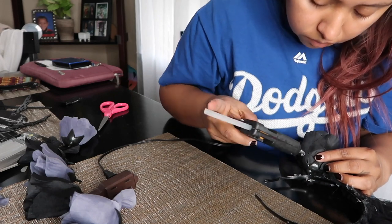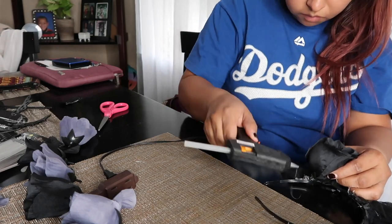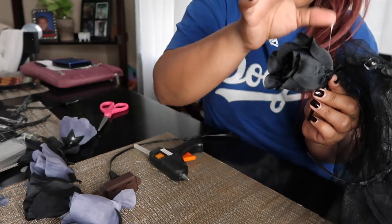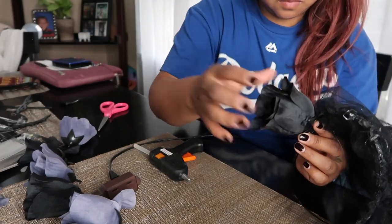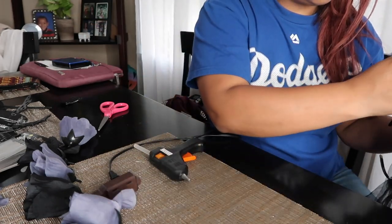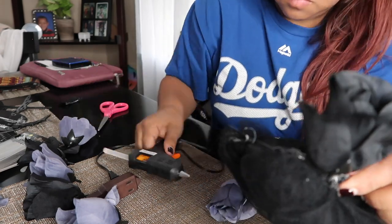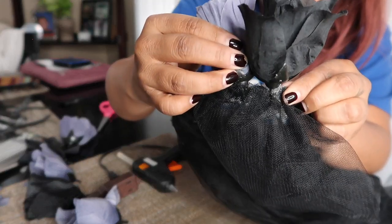Now that I attached the entire headband with the material, I went ahead and added the roses. I kind of alternated — I put hot glue on the actual headband and then on the rose. I couldn't quite get the hang of it because it would stick and then fall over, so I would encourage you to hot glue the rose bud or the stem part and then attach it to the headband, because I struggled with it.